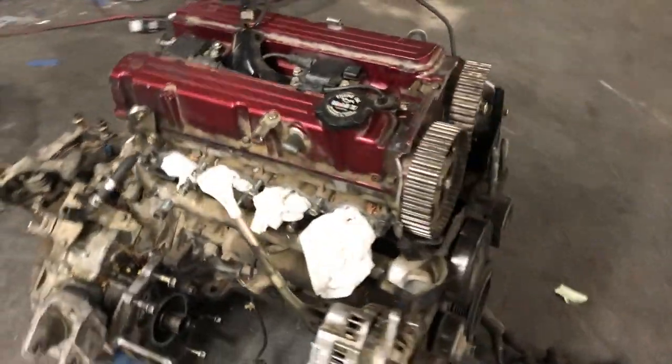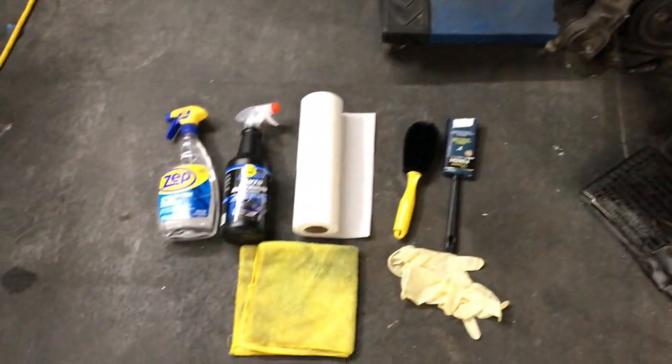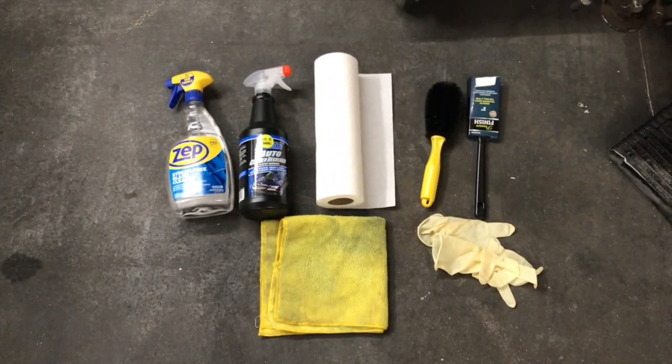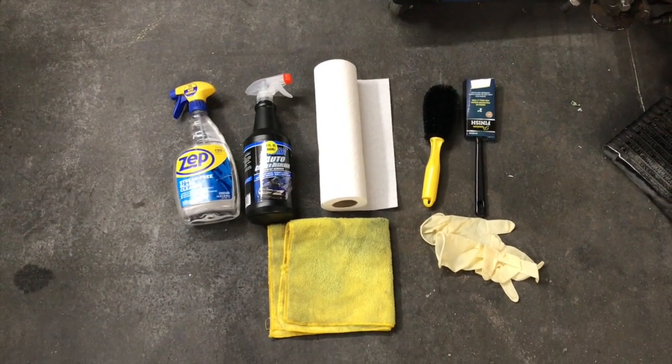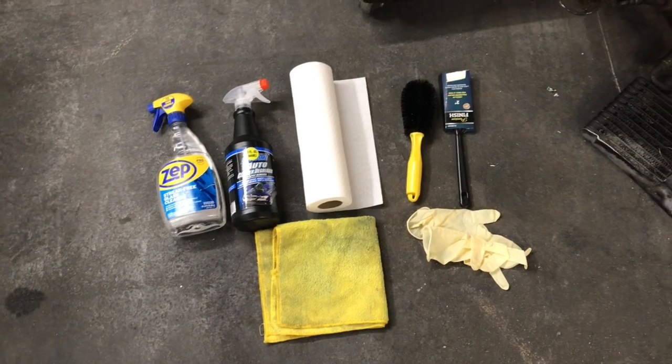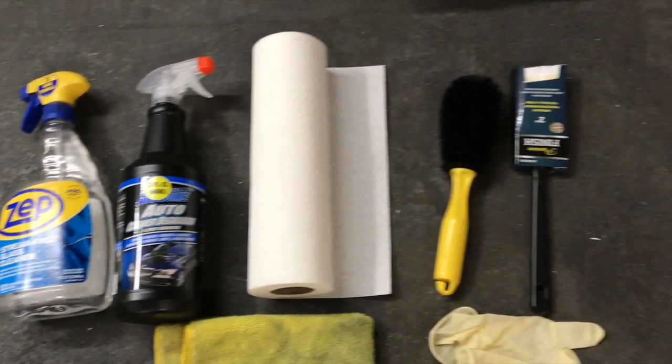Today I'm gonna start cleaning the whole engine and then start disassembling it. To clean it, I'm gonna use 99% rubbing alcohol, engine degreaser, paper towel, rag, wire brush, paintbrush, and some gloves. That's all we need today.